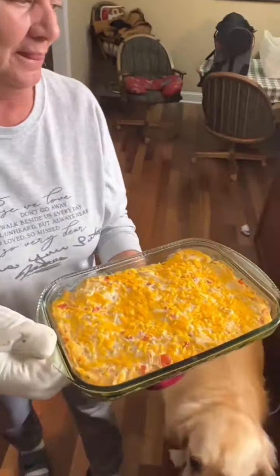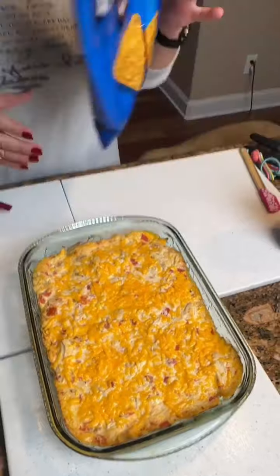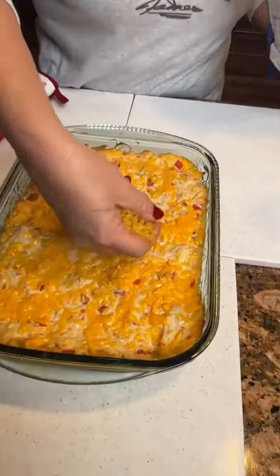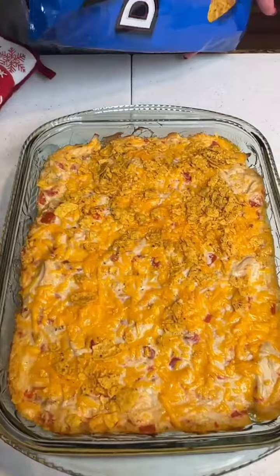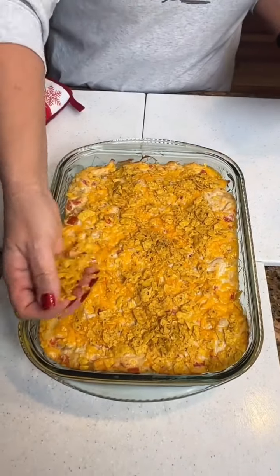Looking good! Let's see how this one turned out — oh buddy, it looks nice. Bring it over here. I just tripped over one of the dogs. Now we're gonna garnish this with the rest of our Doritos — that's a really fun garnish.